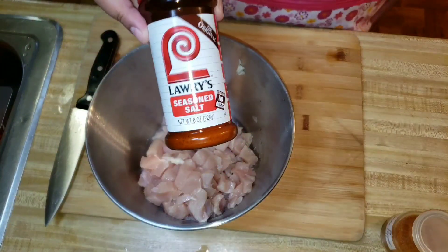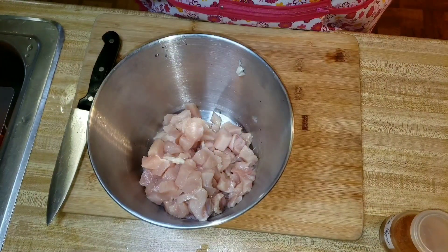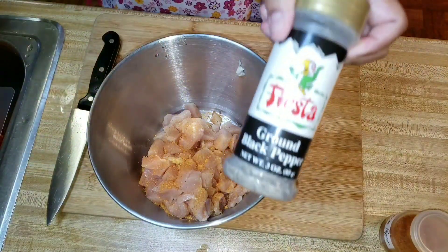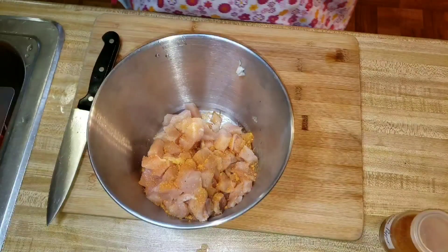How I'm seasoning the chicken is basically how I season my chicken wings — with some Lawry's seasoned salt, pepper, cayenne pepper, onion powder, and garlic powder.